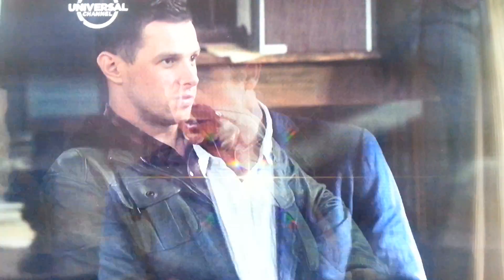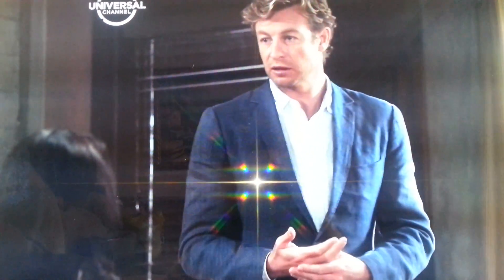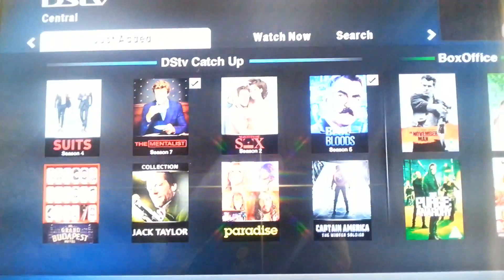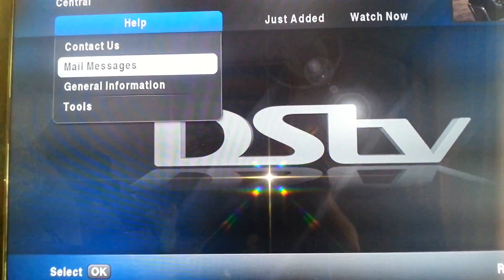Now inside on your TV, once the quad system is installed on your Explorer, we can go to the menu by pushing the blue button on the Explorer remote. We scroll down to general information.